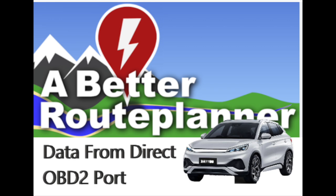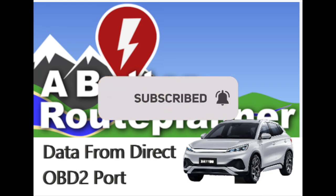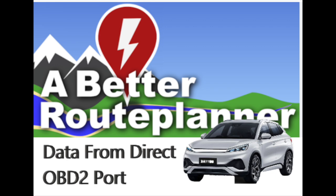If you're still watching, here's a bit of extra information: A Better Route Planner will be obtaining live data from the Atto 3 through the OBD2 port in the near future. They're currently rolling it out across a number of vehicles — I believe it's already available for the Honda, the Nissan Leaf, and a few others. That's going to be interesting because we'll get a live update of battery conditions while driving, and the range will be truly dynamic.